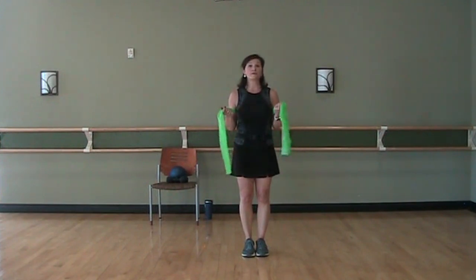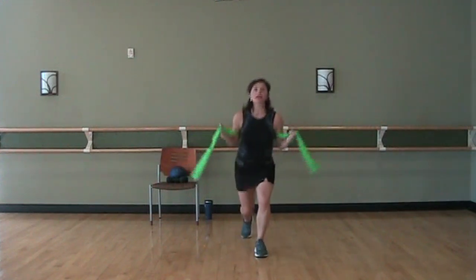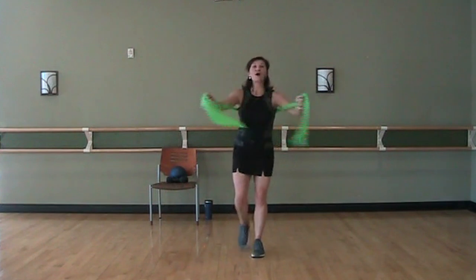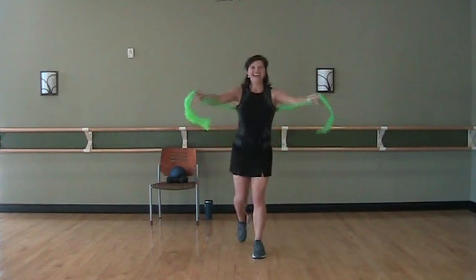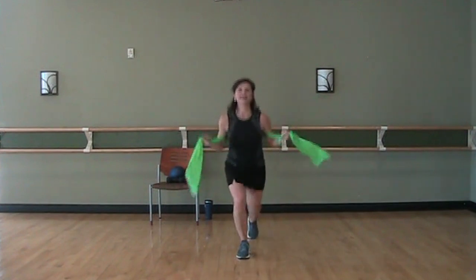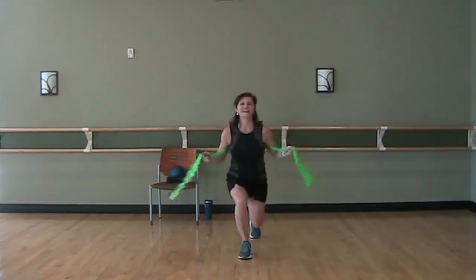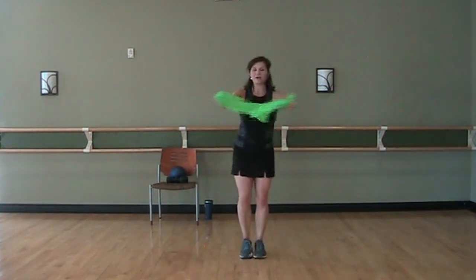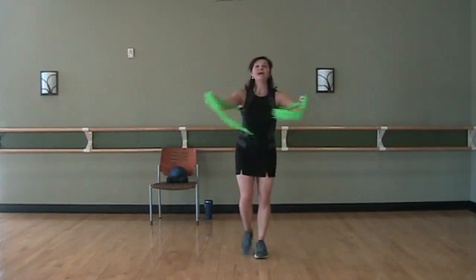We're going to take the reverse lunge with that right foot — so it's going to be back, then I want you to take a chest press in front. Back and in front. Reverse, up. Reverse, up. Reverse, up. Breathe in, exhale. Breathe in, exhale. And rest. Great job.